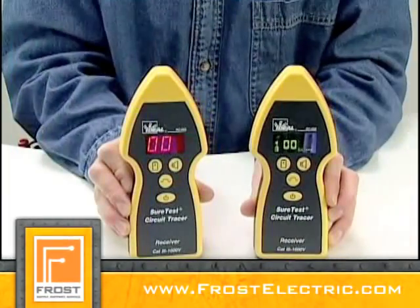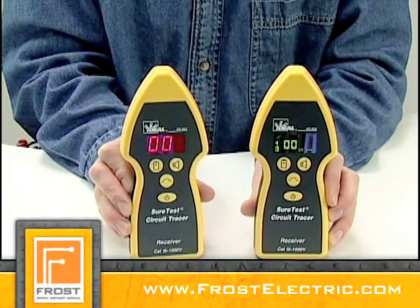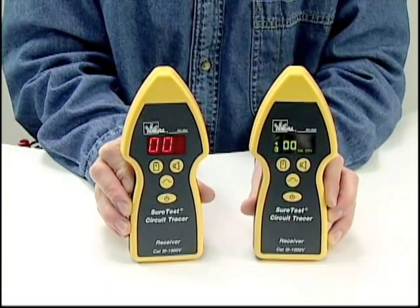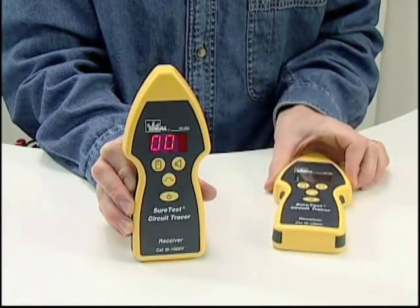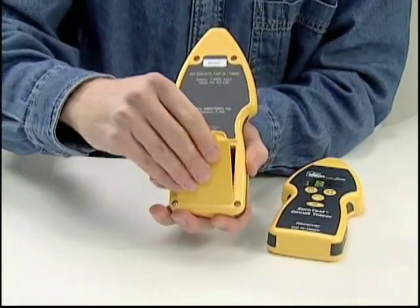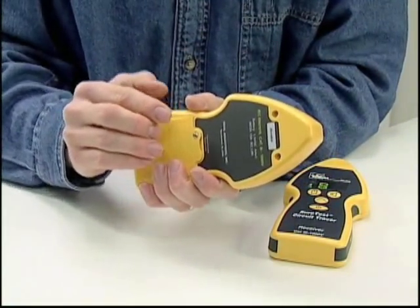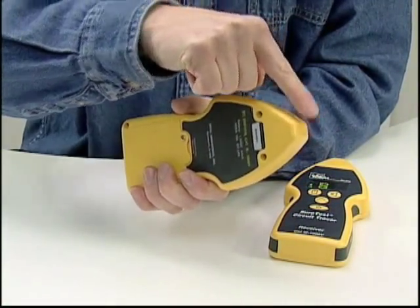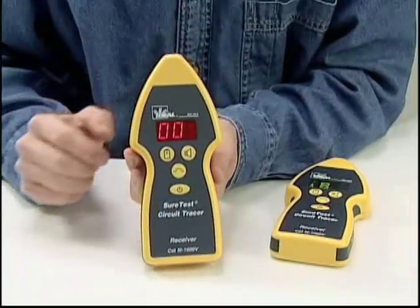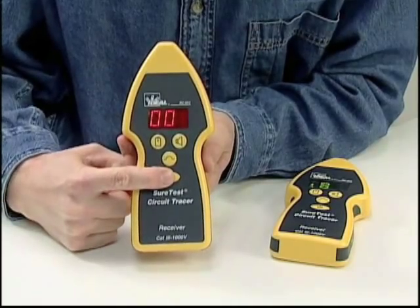There are two receivers to choose from: an RC 954 and an RC 958. Both receivers have an isolated battery compartment that holds three double-A batteries. They also have two antennas — one in the nose for finding circuit breakers and one in the backside of the nose for tracing. The bottom button is used to power the unit on and off.